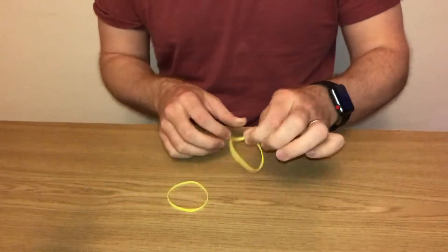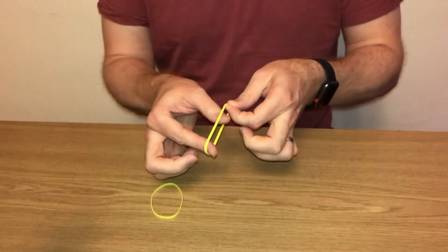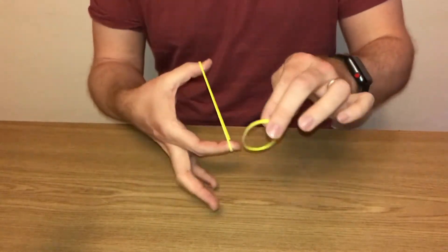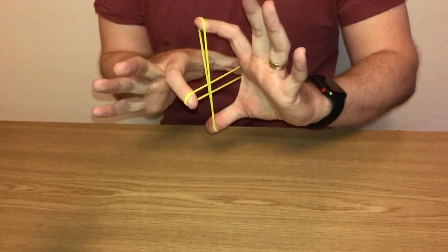Here's a trick using two rubber bands. If I take the first rubber band and place it between my thumb and index finger, then take the second rubber band and place it through the gap here, and then grip that with my thumb and index finger.